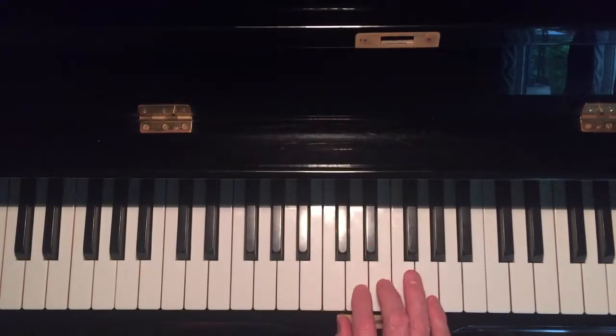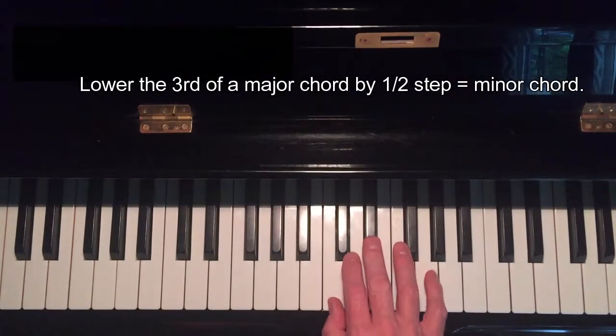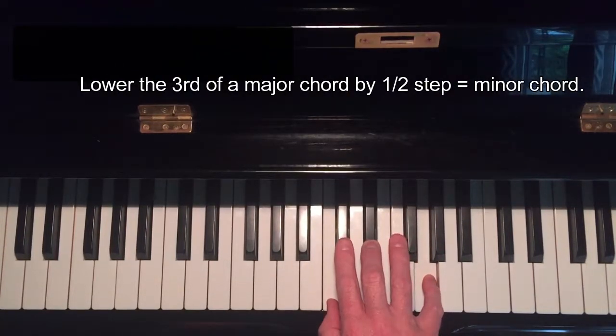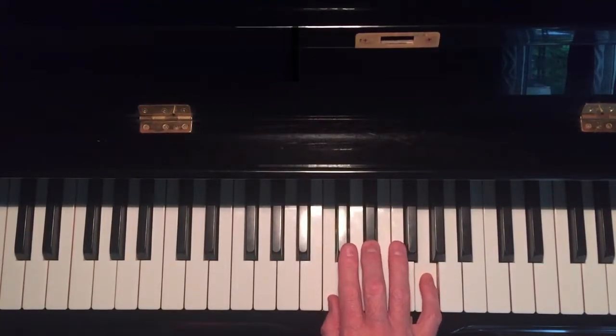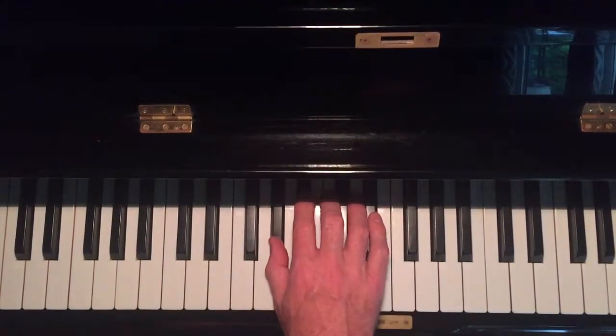To make that minor, you simply take the third and lower it a half step. So we have major... minor, minor. Let's go to another key — how about A flat? Play an A flat with your thumb.